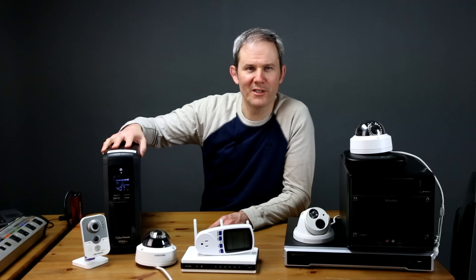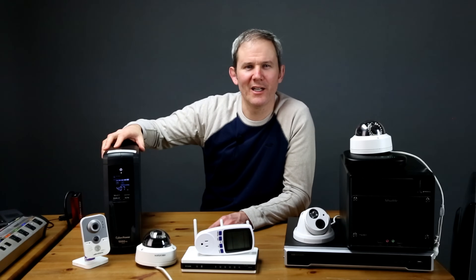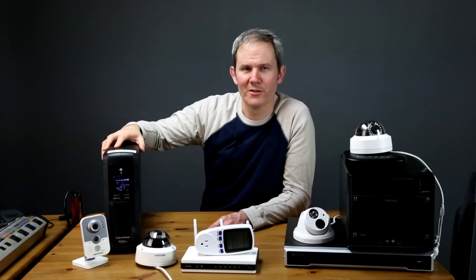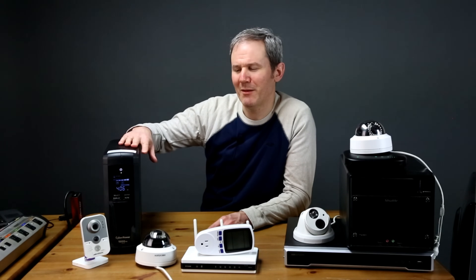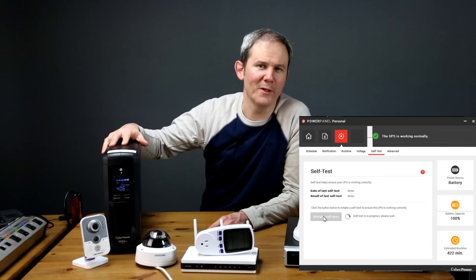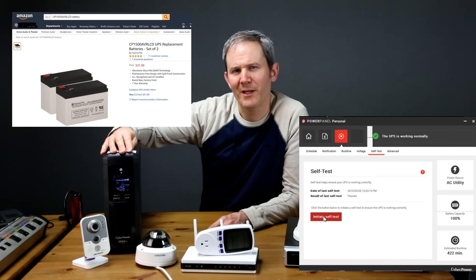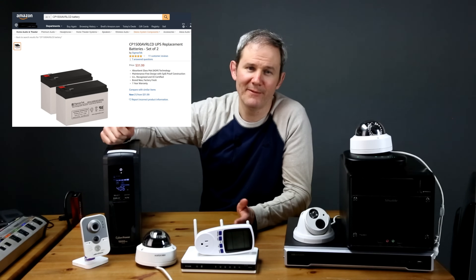Inside there are two sealed lead-acid batteries and they normally last about 3 to 5 years depending on the number of uses and discharges. Since the batteries will fully recharge as soon as the power is restored, they shouldn't be damaged by a full discharge. The manufacturer may also have added safety nets to keep the batteries from discharging past a certain point. You could use the included software to check on battery health, and replacement cells are available on Amazon.